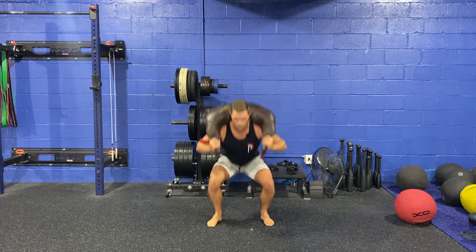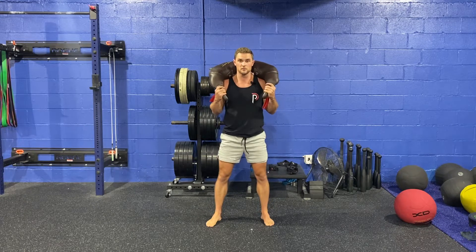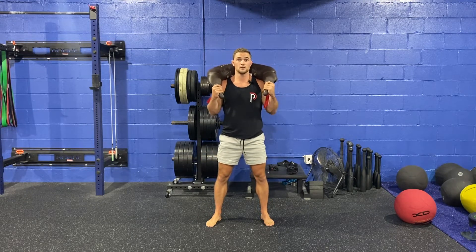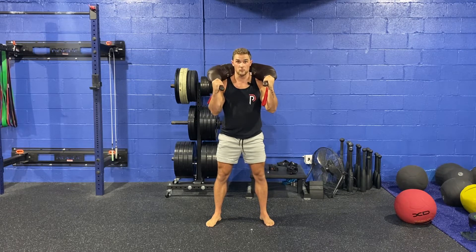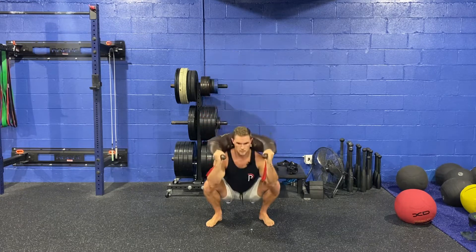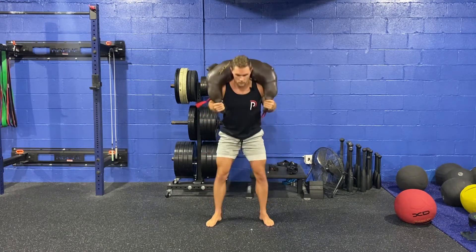You can throw in some jump squats if you want. You can do some lunges from this position, but the regular back squat is just right here. The only thing you've got to think about, really, is making sure those elbows are not touching your knees — keep those elbows up or out to the side.